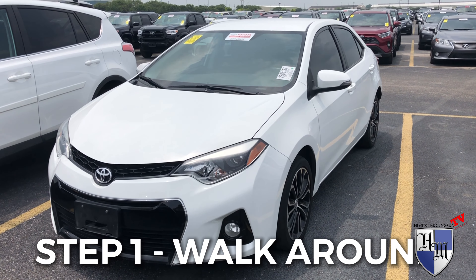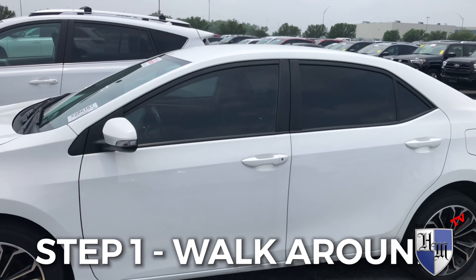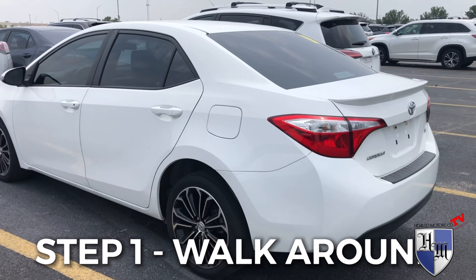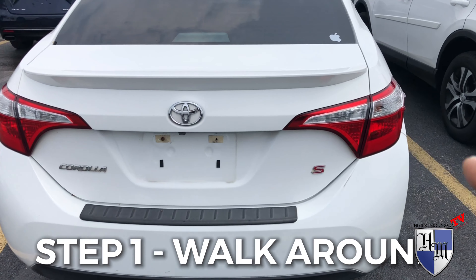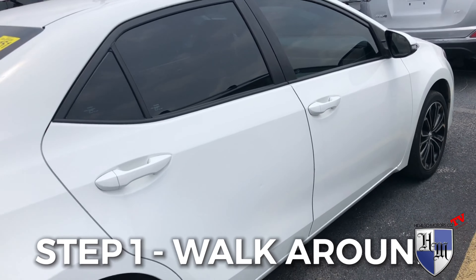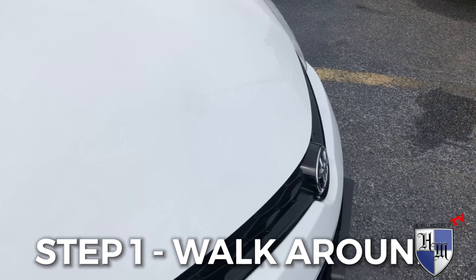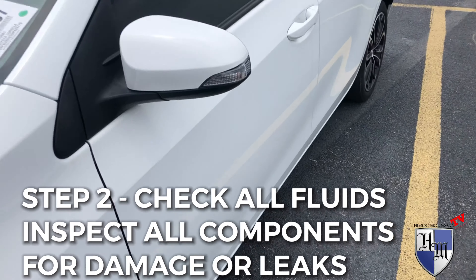First things first, look at the car as if you were a customer. Do a visual inspection all the way around. Check out the car, look for any noticeable dents, anything like that. Check out the back, look at the trim of the car and stuff. Step one is doing the walk-around — so far no major dents, nothing bad.